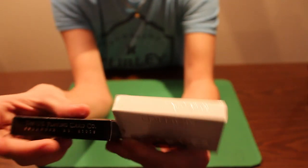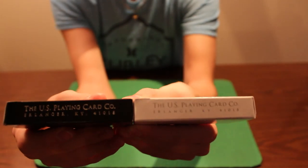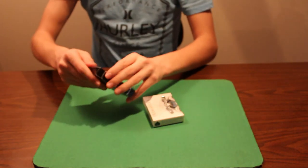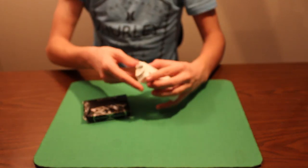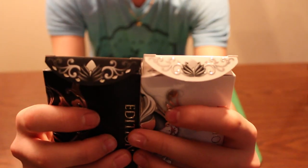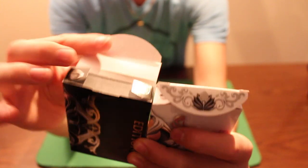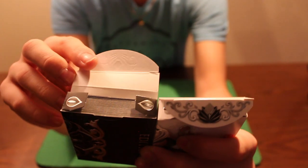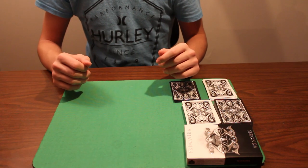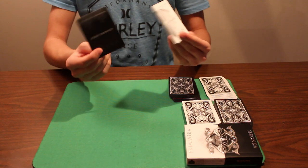The sides of the box say New Magic Finish and Aristocrat Stock, and this side says the United States Playing Card Company. When you open up the box, you get a really nice silver metallic foil design on there which looks beautiful, and then you have two leaves on the tabs.